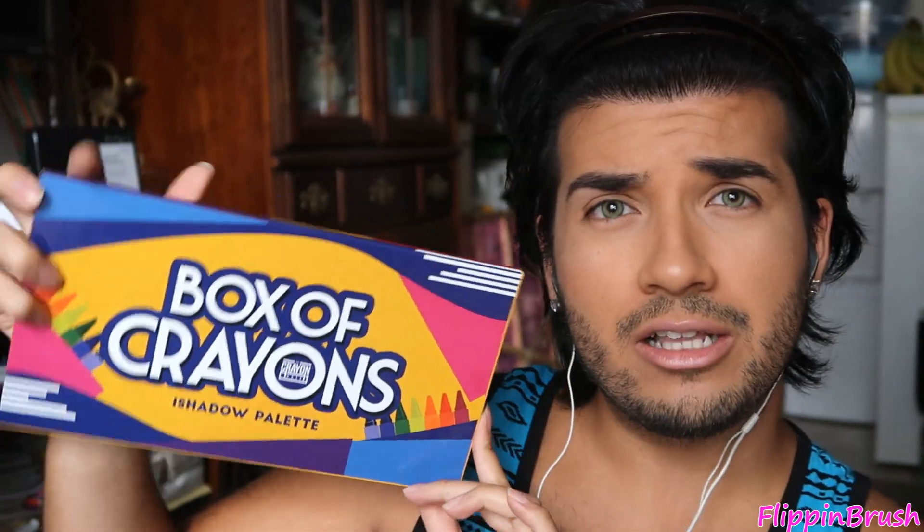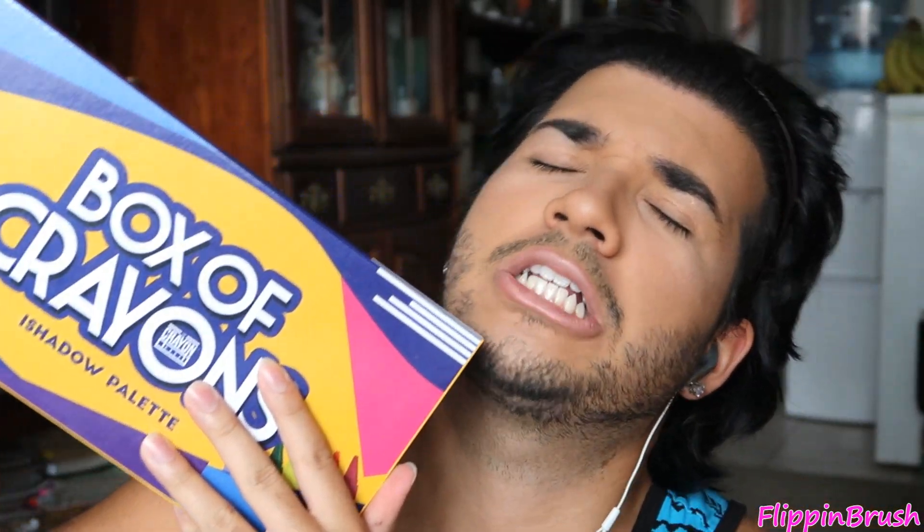I'm gonna attempt to do a Halloween inspired look. I've been seeing a lot of orange and green shadow looks, so I'm gonna try to do that. I'm going to be featuring this palette right here — this is the original palette. I believe they had a repackage but I haven't really got to play with this much, so I'm desperate to try it.